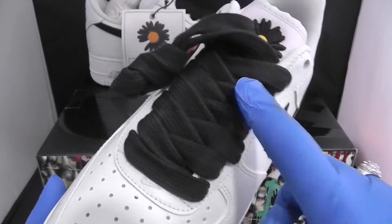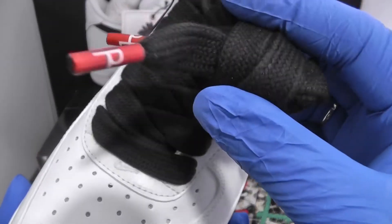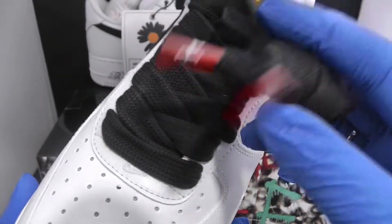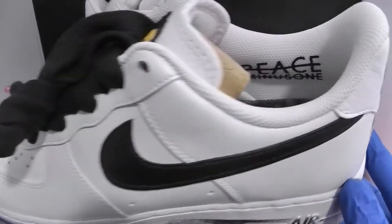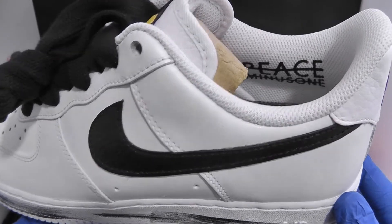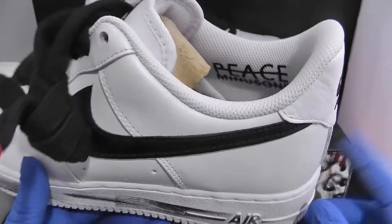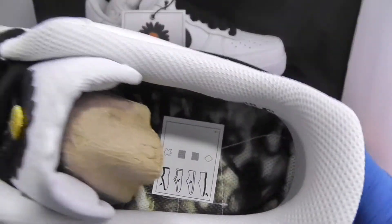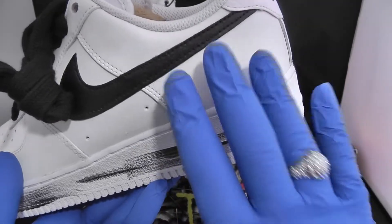Moving on to the laces — these are some chunky fat laces with nice little tips that have the Paranoise symbols on them, which is G Dragon's brand. As you can see: Peace Minus One, Paranoise — that is G Dragon's branding. Inside is very nice.